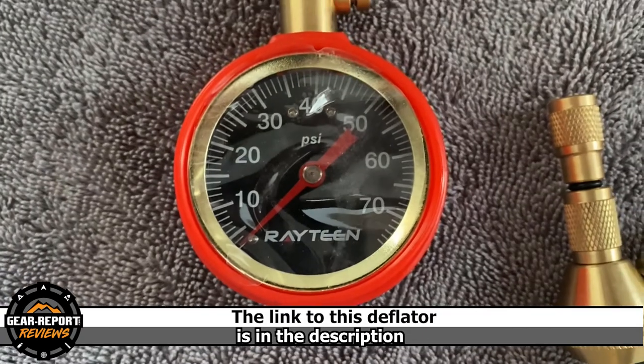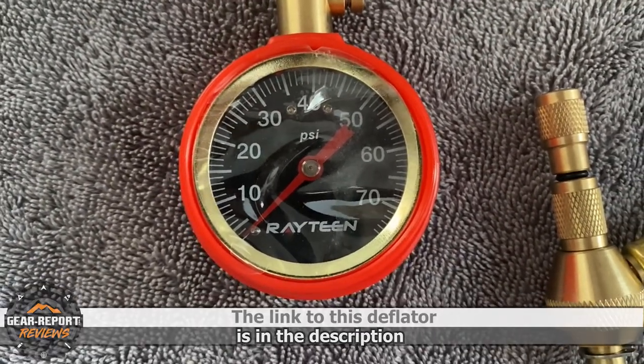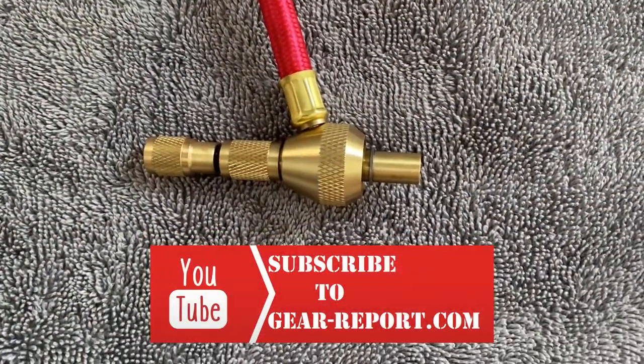Check out the gauge face — it goes up to 75 psi. As you can see, this end is threaded, and it'll attach onto the valve.